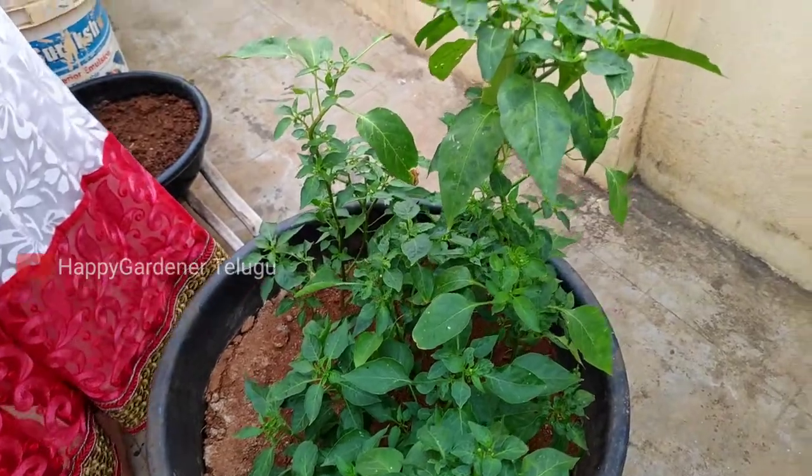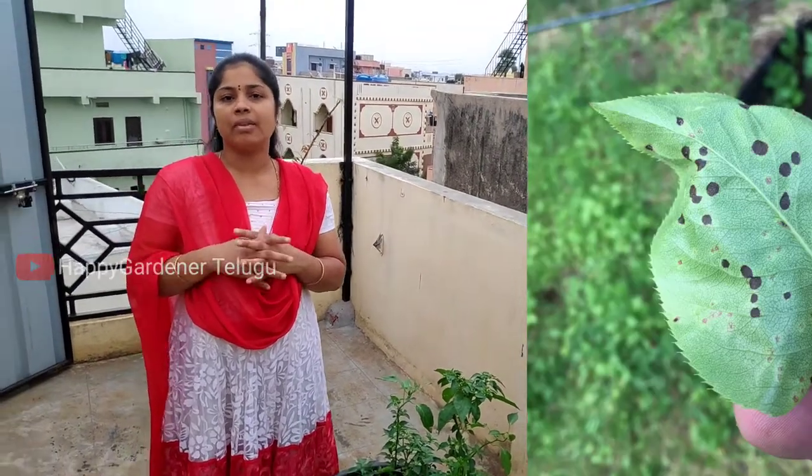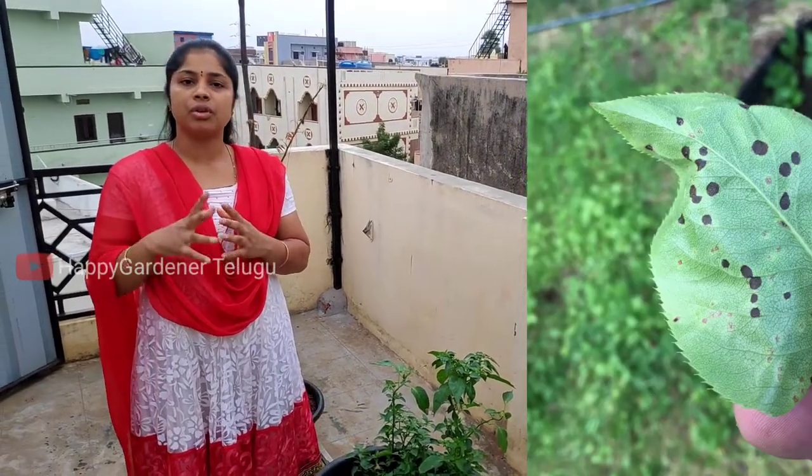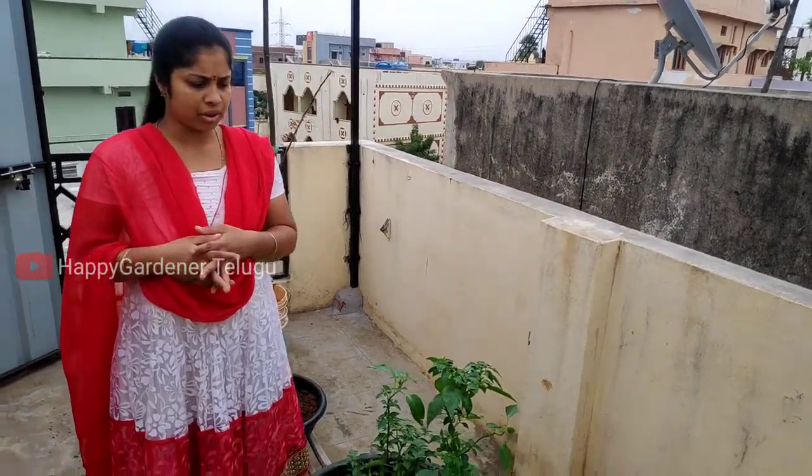I have a regular leaf miner issue and many black spots this year. I have had good results with the tomato plants — good results in 2-3 days.